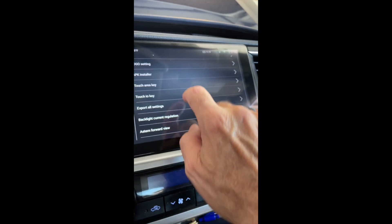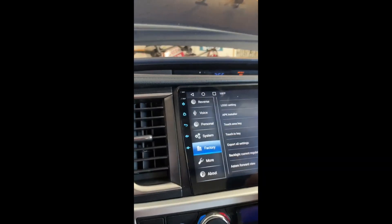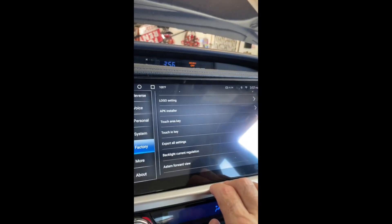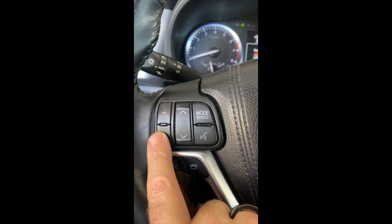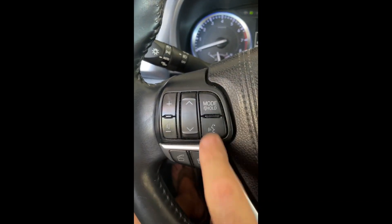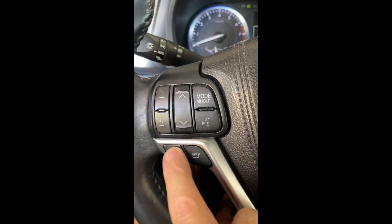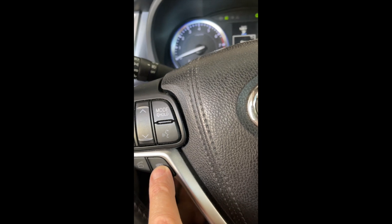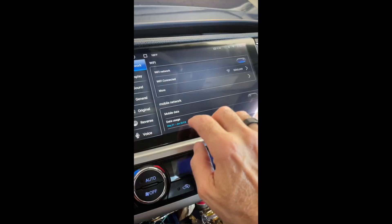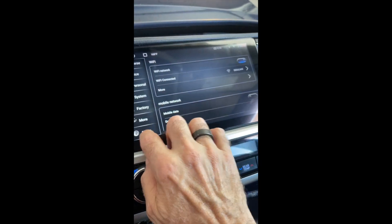There is an app to map keys on the steering wheel, but I didn't need to do that — everything worked. Volume works. The answer-phone button does not work in CarPlay, so don't bother with it. It doesn't work in any CarPlay system — you answer the phone on the CarPlay screen.